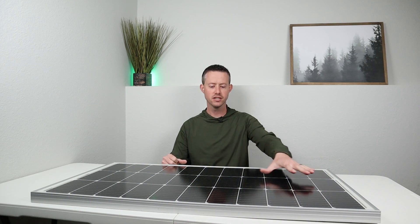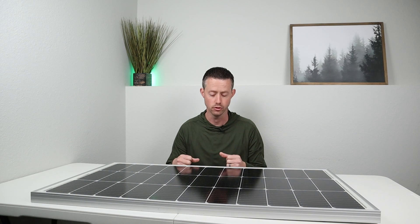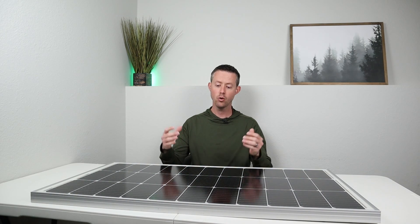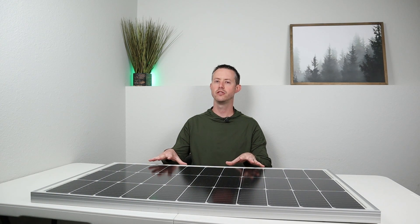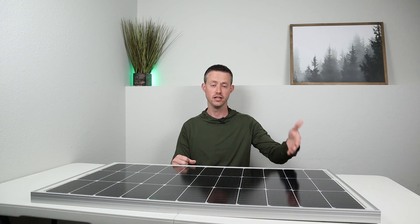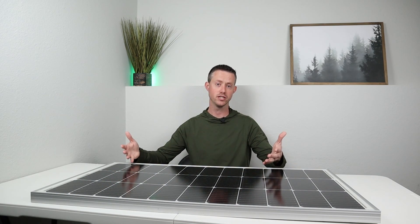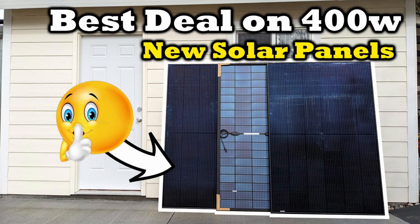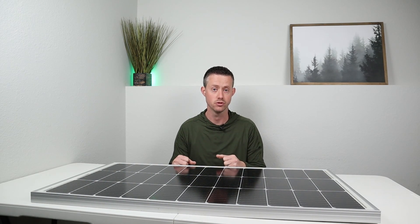What about longevity? Because this has a glass front, it's not going to be UV damaged over time like the flexible or folding solar panels. Those PET and ETFE coatings will not last as long as a glass front solar panel. What about pricing? These are priced really well. This example on the table is a 12-volt consumer grade solar panel at $79, so that's 79 cents per watt. The more wattage you get, and if you step up to residential or commercial grade solar panels, they are much more affordable. I put out a video recently showing where you could find really good deals locally on 400-watt solar panels.